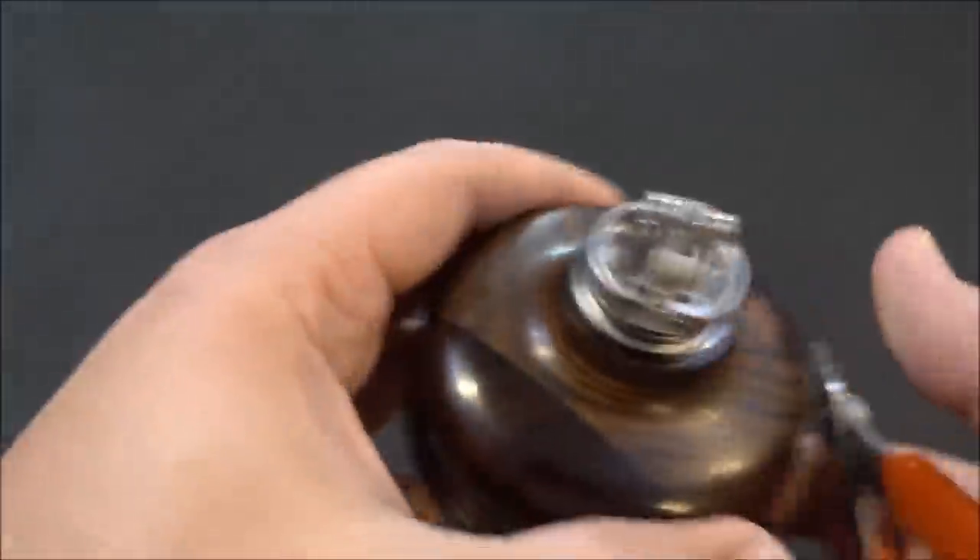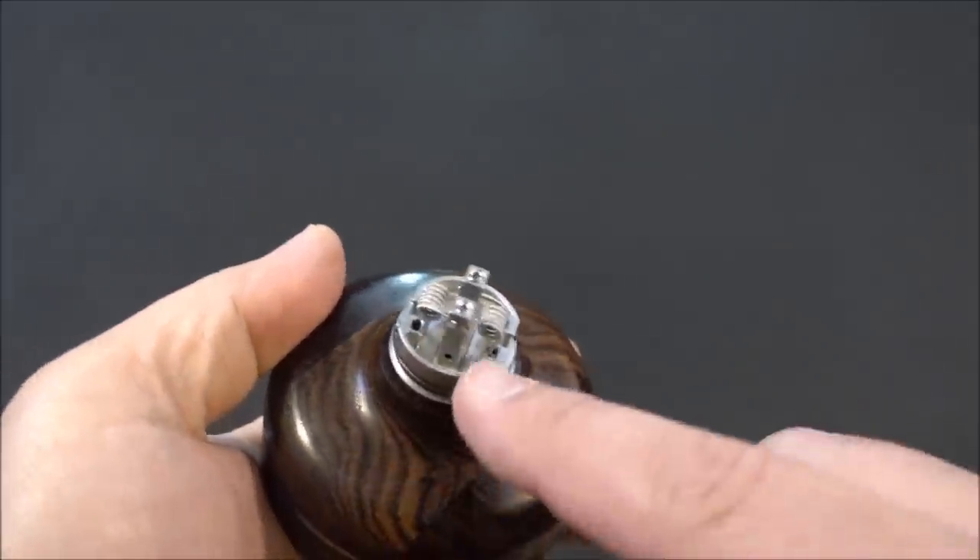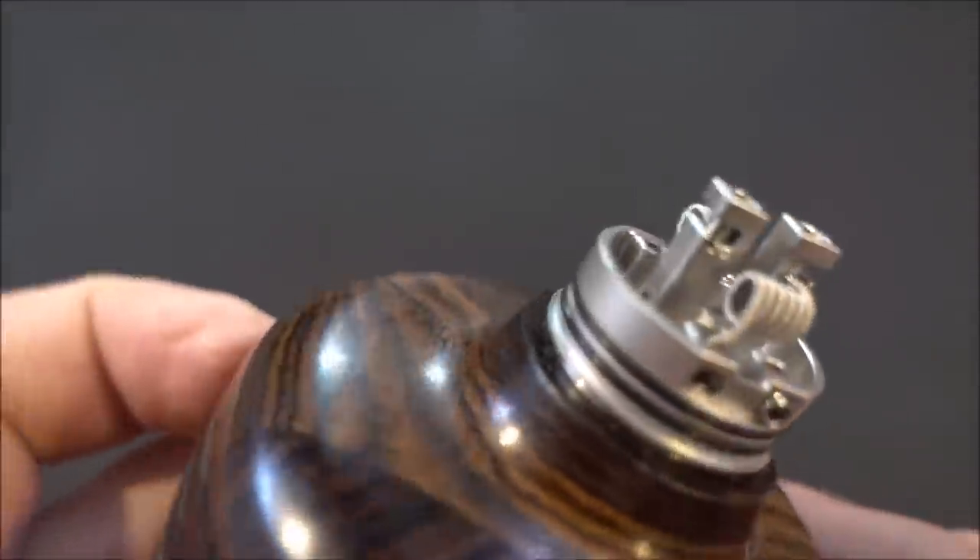After you build, always check and shake it to make sure there are no loose pieces inside. There she is — built. Very simple to build on.